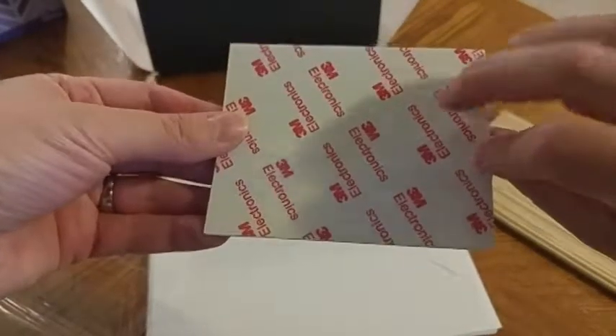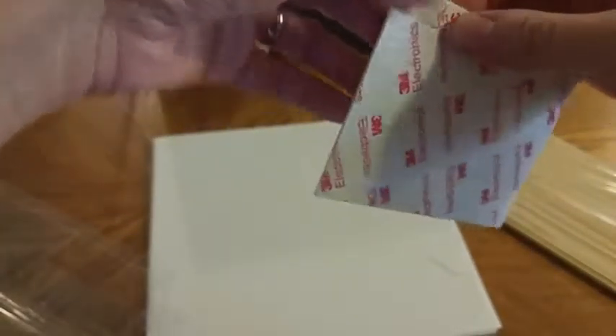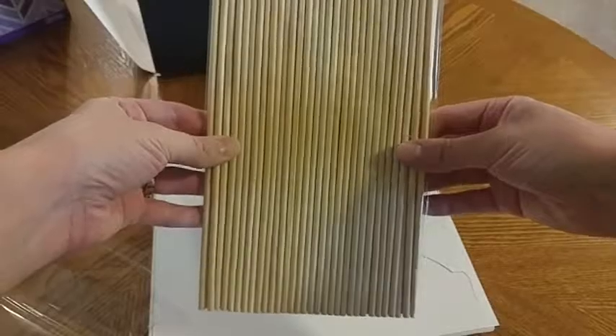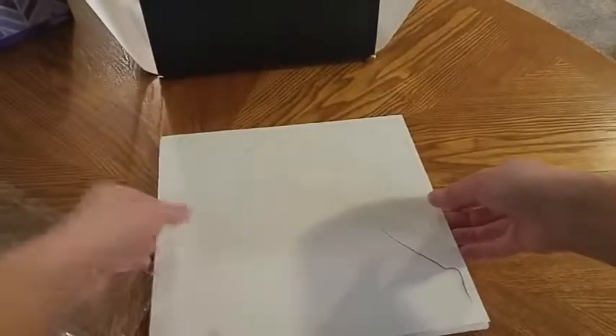Here are the very thin 3M strips. There are definitely extras that come along here, so you won't use all of these and you have some extras should you need to fix one if they come apart. They are very thin strips that you just peel off and stick onto the stick, and then put those sticks on there. It does come with the exact amount of sticks that you will need for the various props.